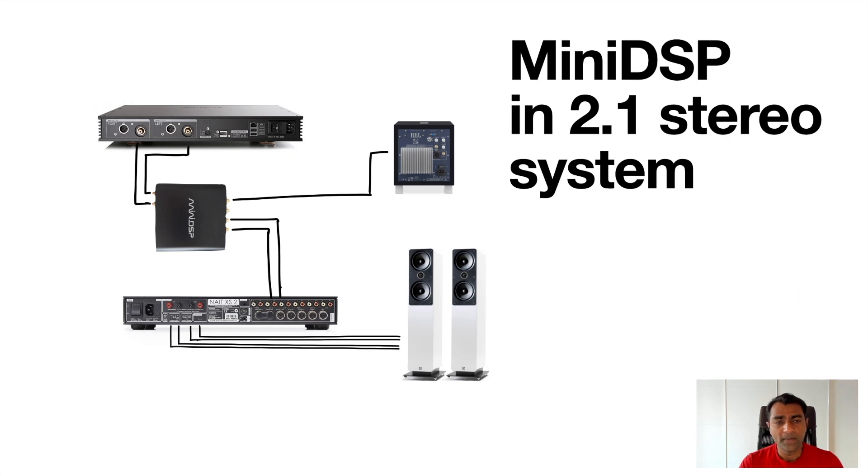A little bit of background: my first experience with good quality DSP was with the Arkham AVR 850, which is an audio video receiver with built-in Dirac. I used it for a 5.1 system as well as 2.1 stereo listening, and I was blown away by what DSP could do to correct room acoustic problems. Even though I wasn't that impressed with its stereo playback, that's the reason why I went from an AVR to a dedicated stereo setup.